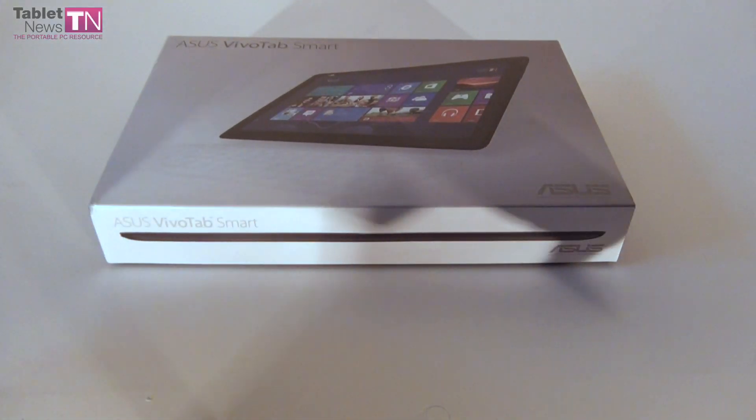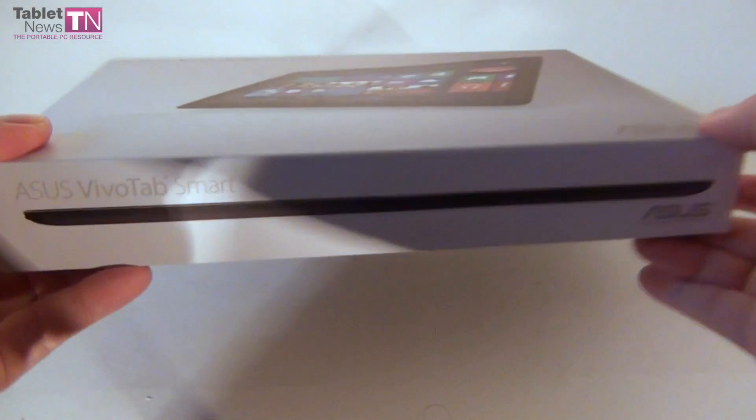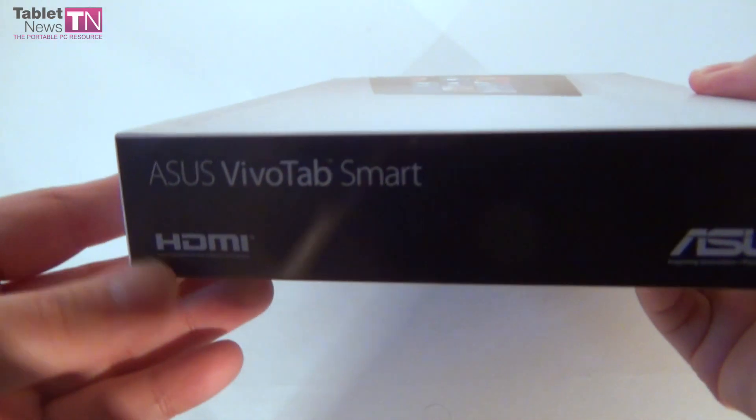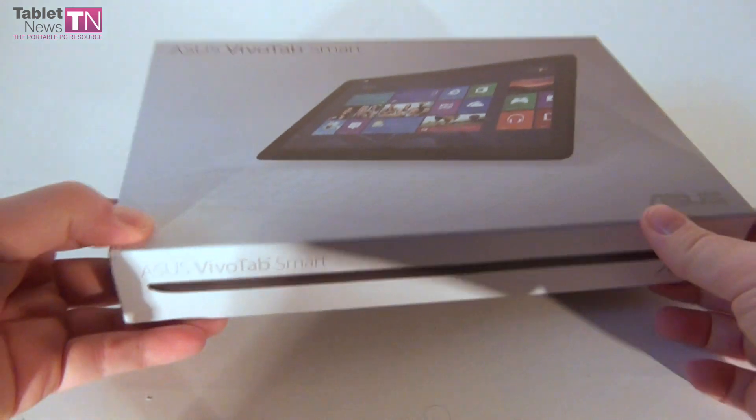Hi guys, this is TabletNews.com, and after showing you the Asus VivoTab RT, we have the Asus VivoTab Smart for you. A pretty interesting tablet, this time with Windows 8, not Windows RT.